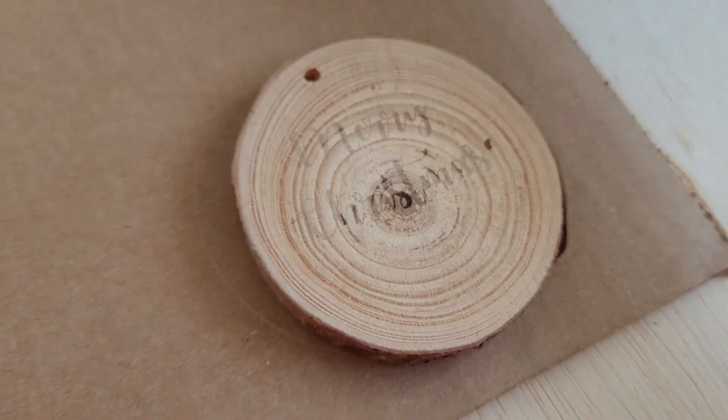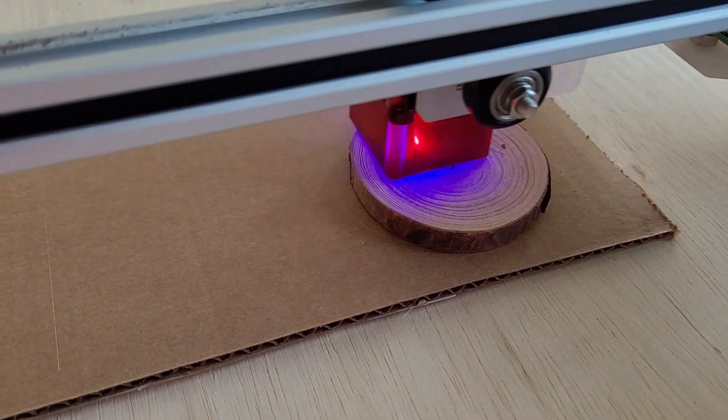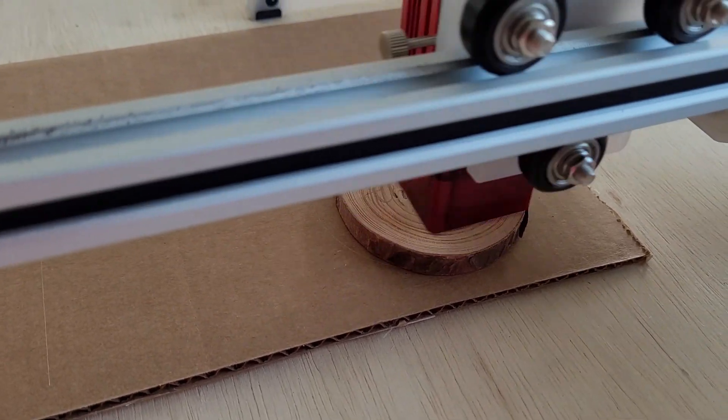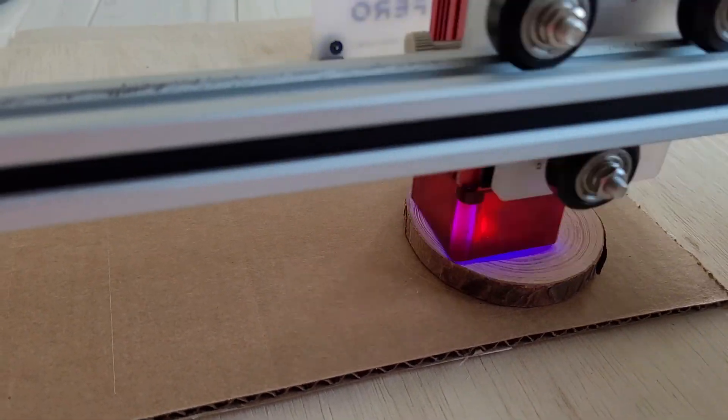It's not bad for my first try, but I do want it engraved just a little bit darker. So I'm going to repeat that process — as long as you don't move anything and just hit start again, you'll be just fine. And now that second try is much better!